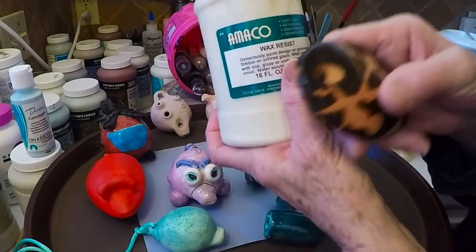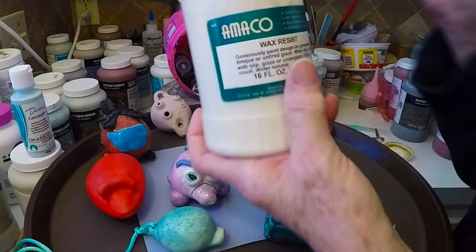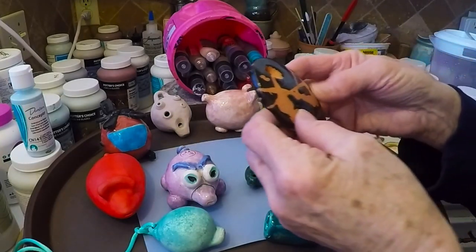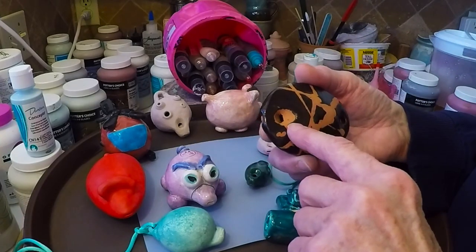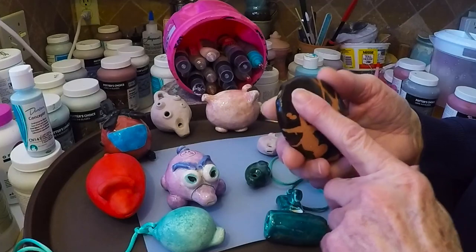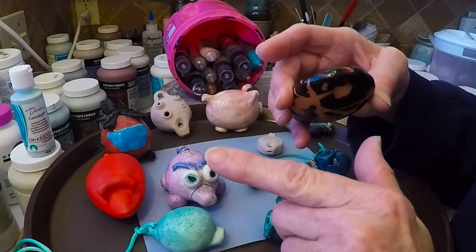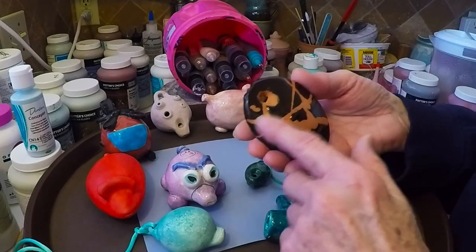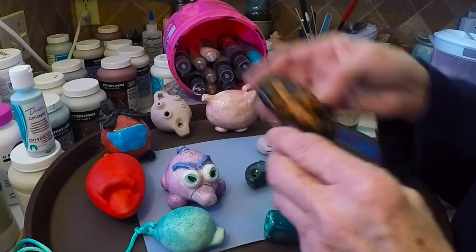In fact, I'm pretty sure the student that made this one put wax in that hole before it was dipped. The student put wax inside this hole and completely blocked the hole so that nothing could get in there at all. She also put wax inside this hole, wiped it off so it wasn't too messy looking, then put some wax design on the rest of it and dipped it.